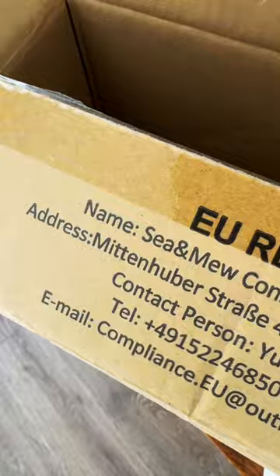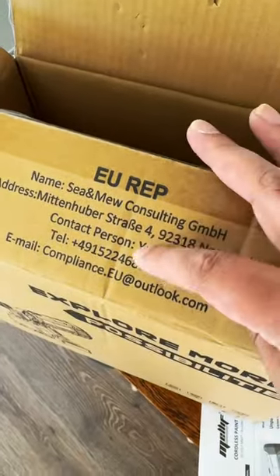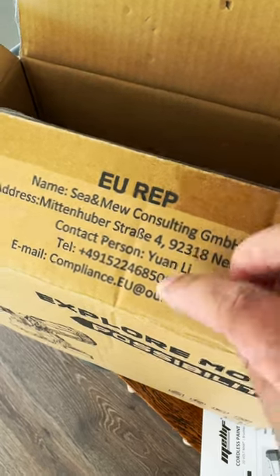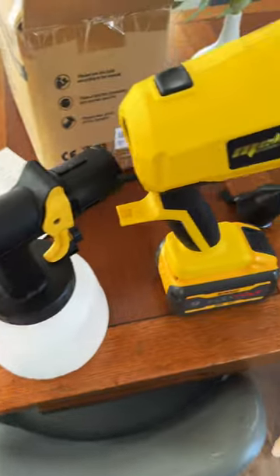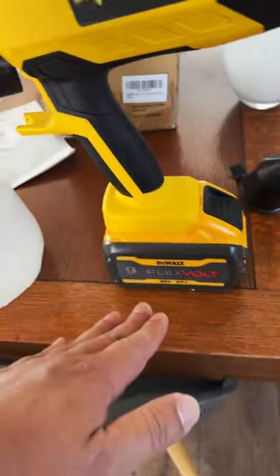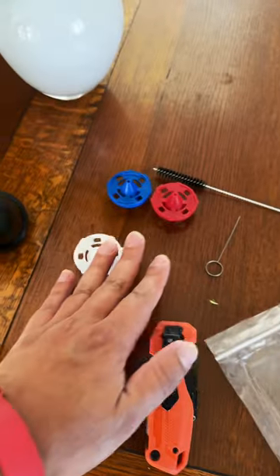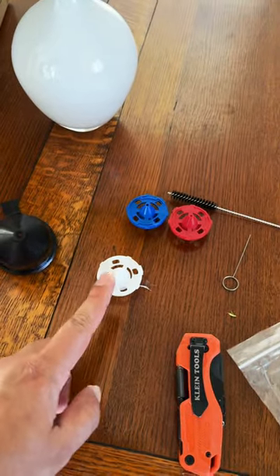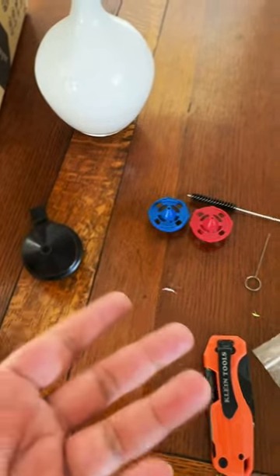Please don't fill it with gasoline and set it on fire. Originally it came out of the box in two separate parts, without a battery, and with these little accessories — the tips. It did come with the white tip but it looks a little small, so I want to swap it for the black tip. This is your air generator.